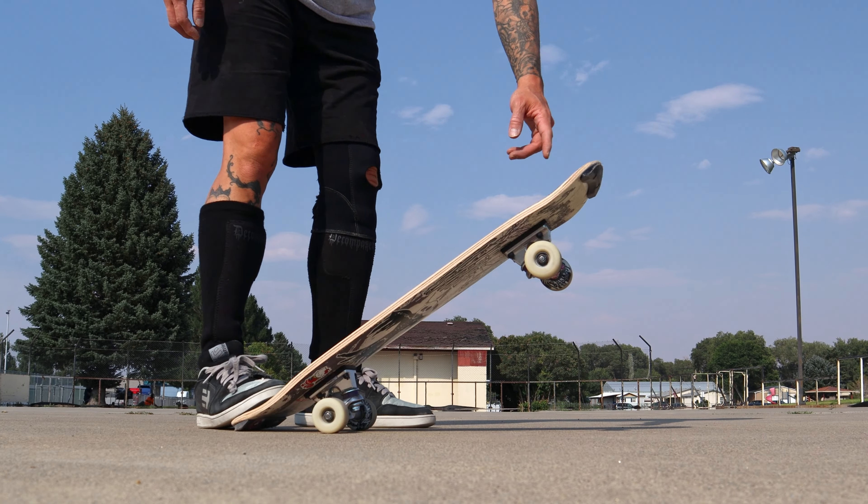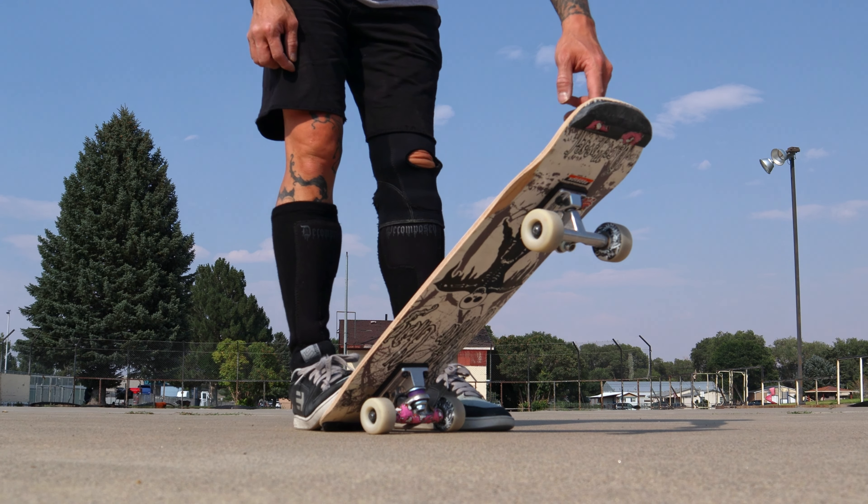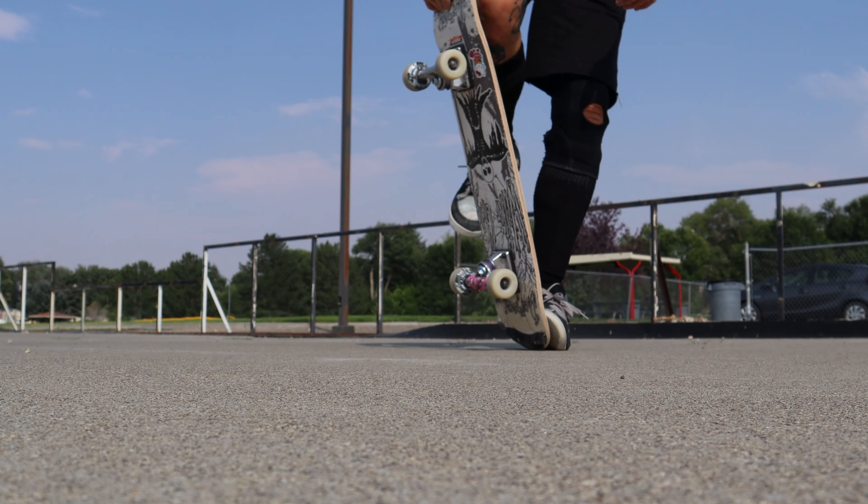Here is the feet positioning. Use the steeper kick as your kick tail. In my case, the nose.